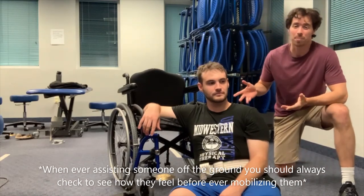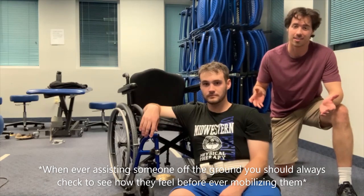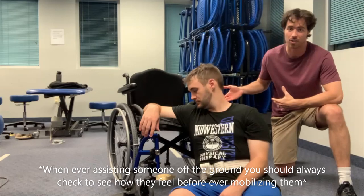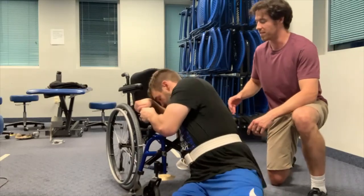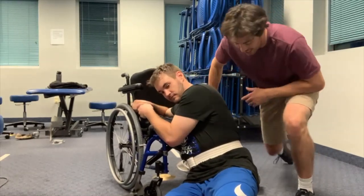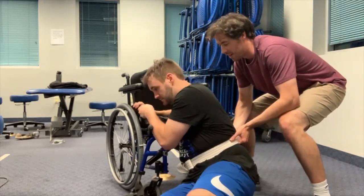Alright, now as a healthcare professional you need to help somebody that has that T10 below paralysis. You need to apply moderate assistance for them to get into the wheelchair. How I would go about this is I would apply the gait belt to Jordan here. He would get into the position of the side turn, scoot his hips nice and close to the chair, then I would get into a nice deep squat, grab the gait belt that I've already applied, and we will do a three, two, one count.